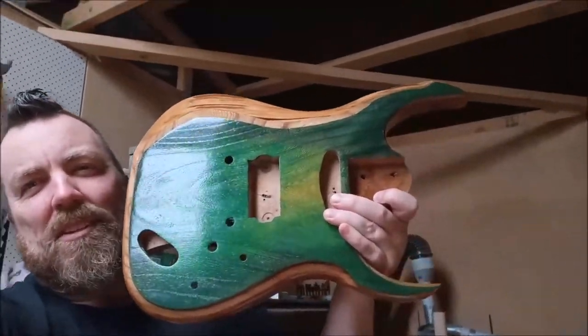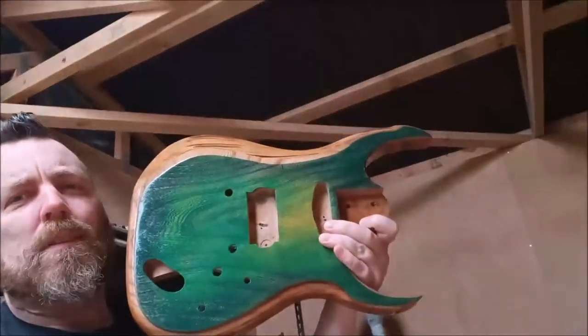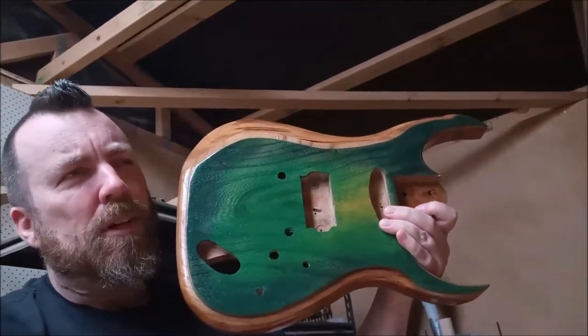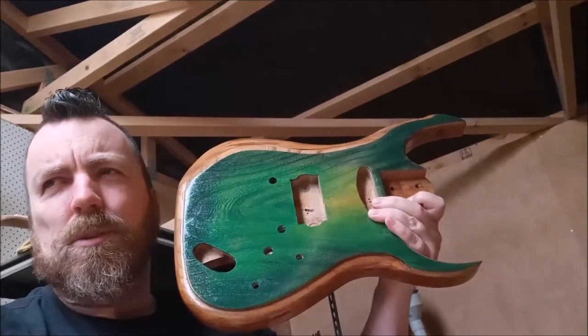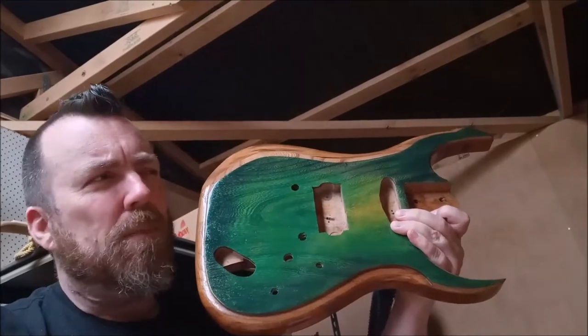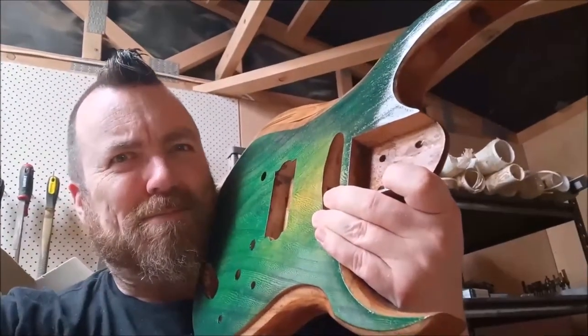Hey, Glenn here from Monster Guitars. How good is the Viper looking? Rather good actually. This was my first time using colored wood stains as opposed to dyes, and also my first time using True Oil, and they both went really well. So how about we check out how I did it.